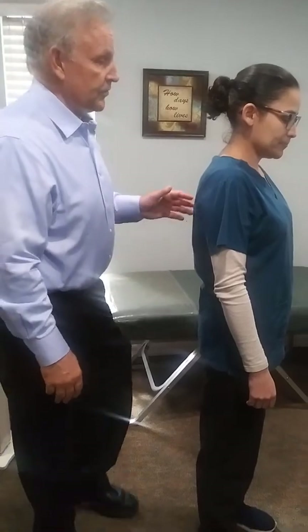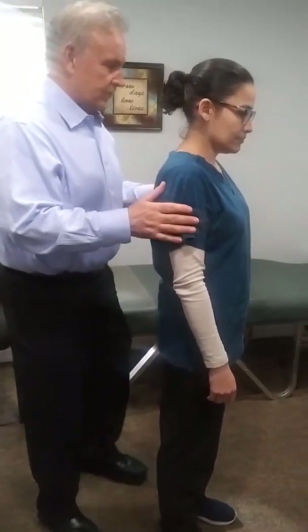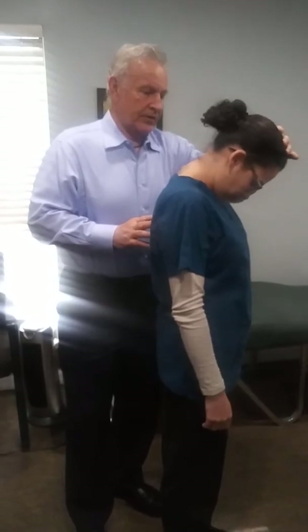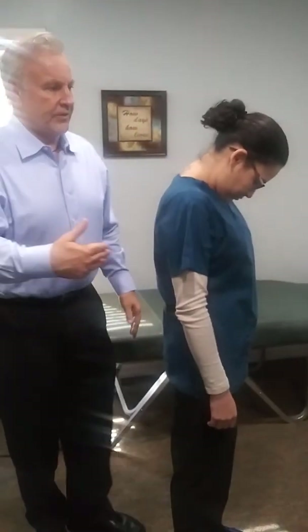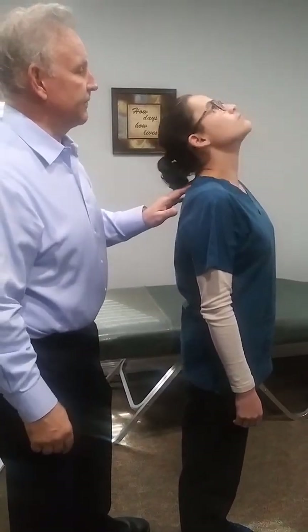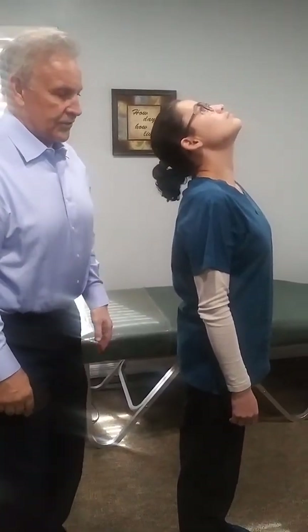We're going to demonstrate a primitive reflex examination. First we're going to do the TLR. We just want you to tuck your chin. What we're looking for is an increased sway. Now look back as far as you can — look back. She's pretty steady.